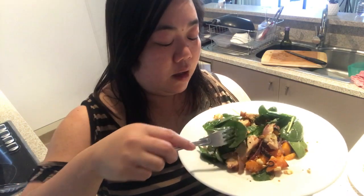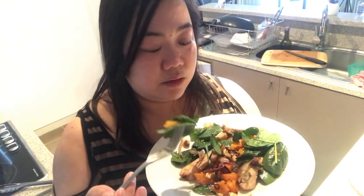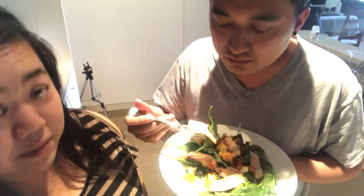So far I've liked every recipe I've tried from HelloFresh — there's nothing that's really disappointing. They're all really nice and tasty, and this one is really good. That is the oven roasted pork and pumpkin toss!